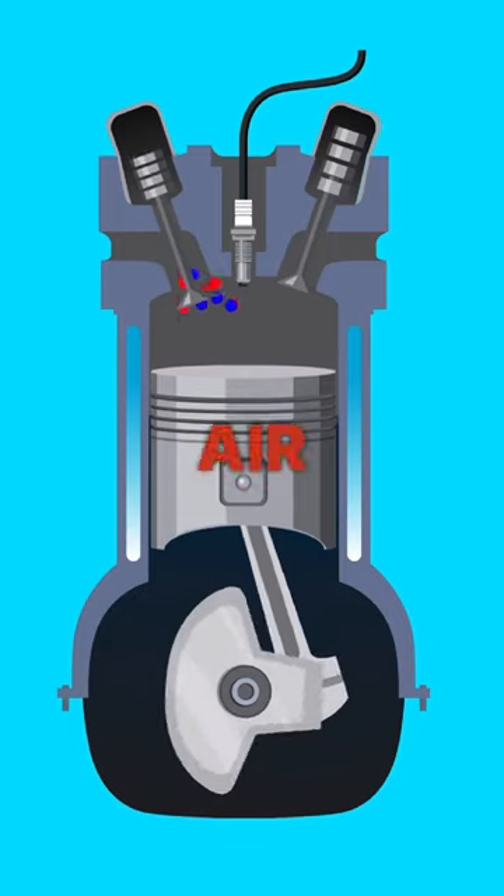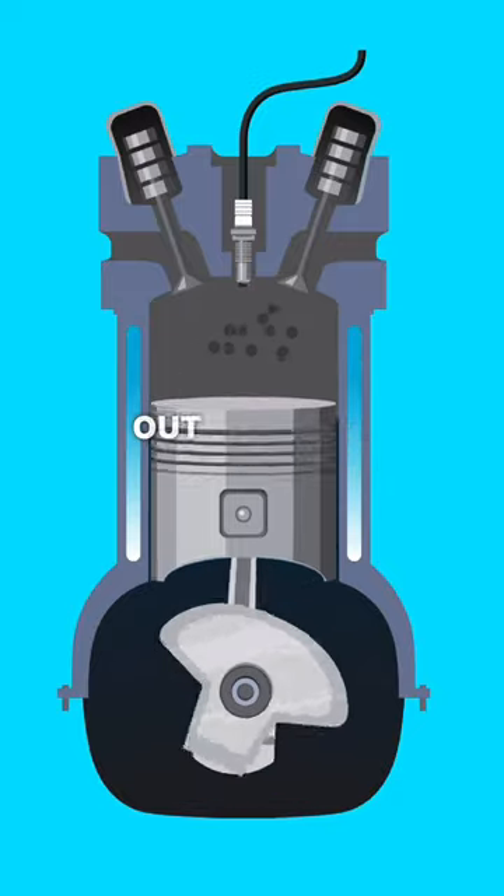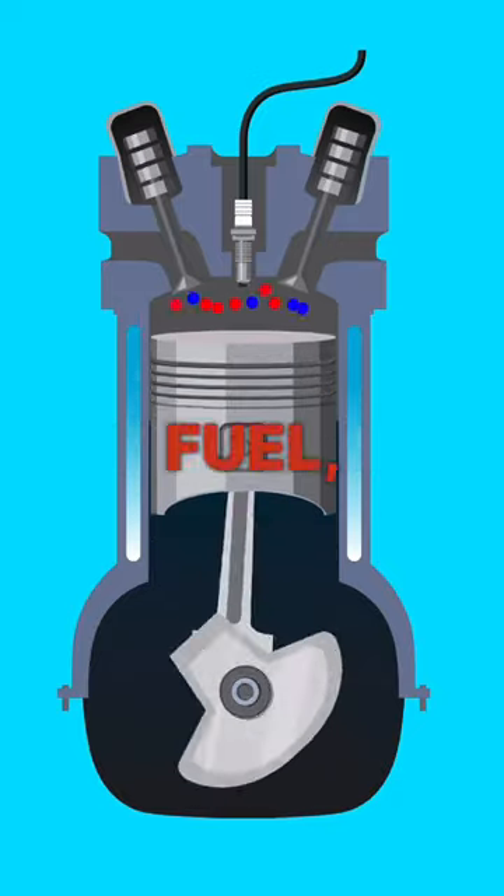What is a vacuum leak? Air and fuel is pulled into the combustion chamber, it's fired off, and then expelled out through the exhaust valves, creating a vacuum, thus pulling in more air and fuel and repeating the cycle.